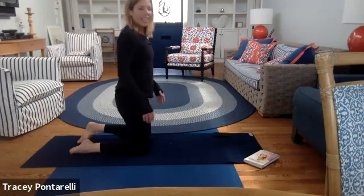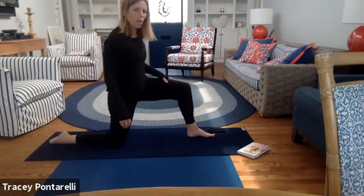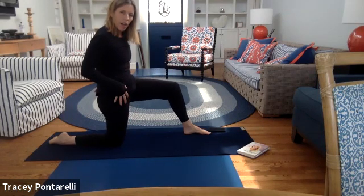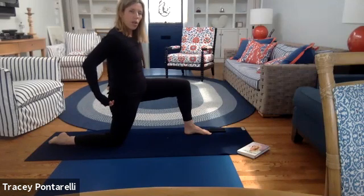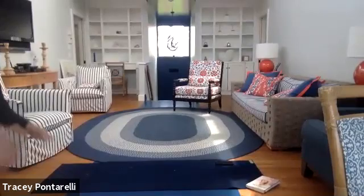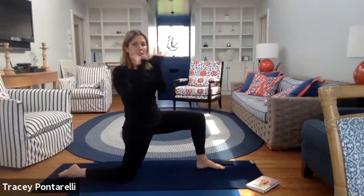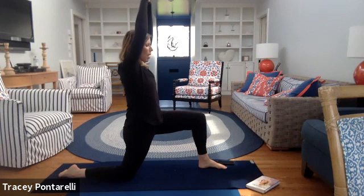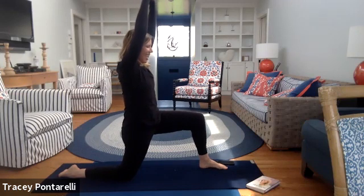Come on up onto your knees. Left foot comes forward, right knee tucked right under the hip bones, then tuck that tailbone under. We're going to push the whole thing forward — take your thumbs, hook them to each other, bring it up overhead, and pull those thumbs apart. By pulling your thumbs apart you're opening up your shoulders. Tailbone stays tucked under — we're not arching the back. Pull it on forward — this should feel pretty intense.